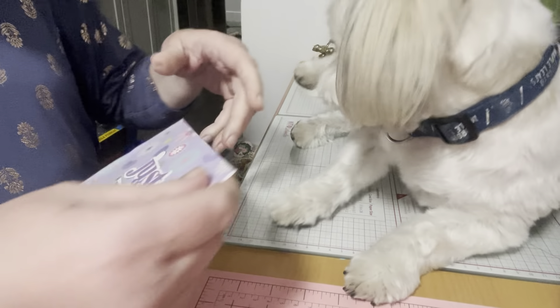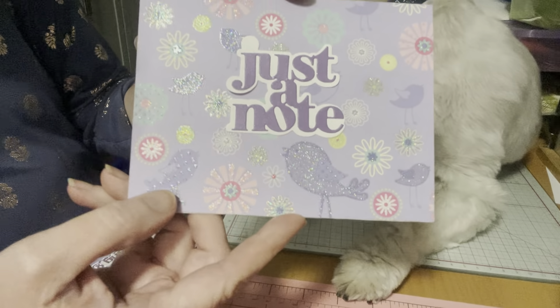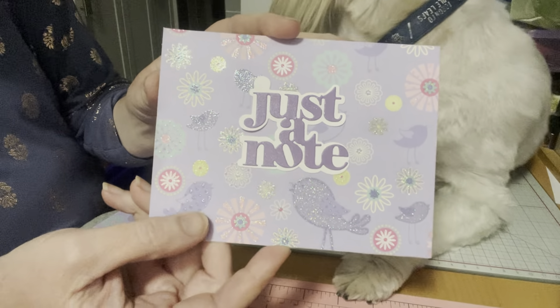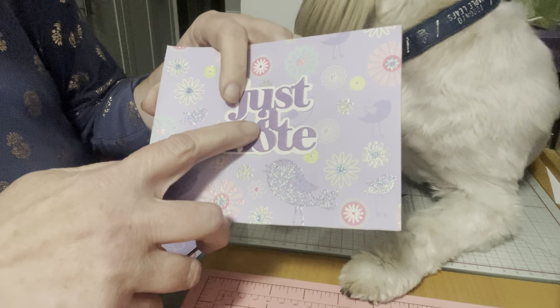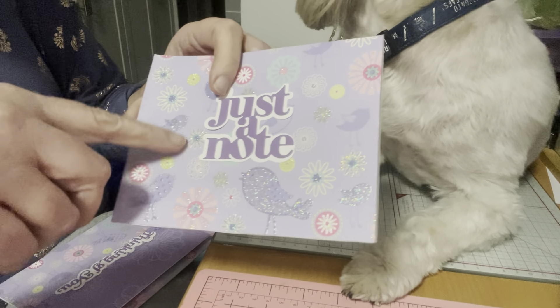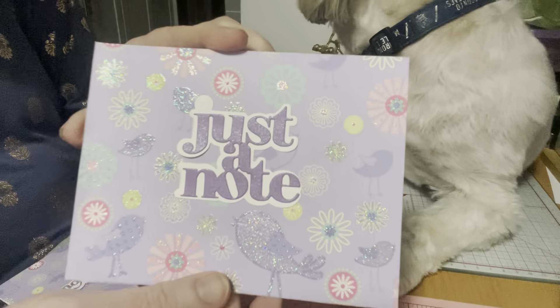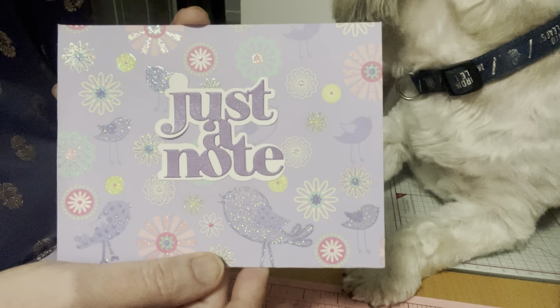The first card uses this sparkly birdie paper that I absolutely loved — I just fell in love with the purple. I put the sentiment 'Just a Note' on it, and I like that the birds look like they're tweeting, talking to each other. So it's just like a note, and I really liked this card.